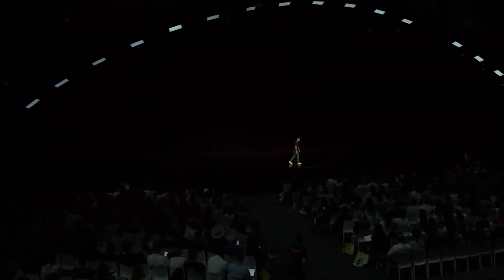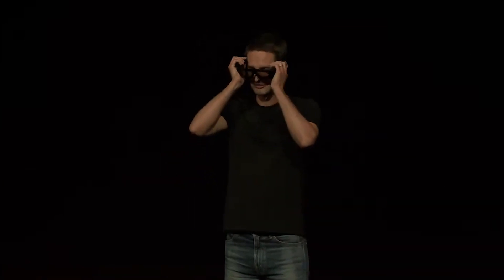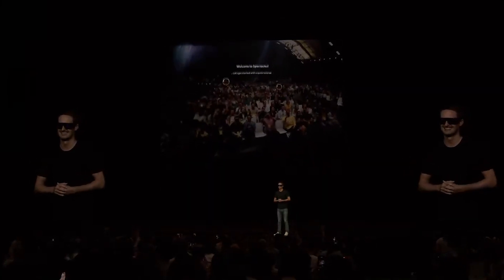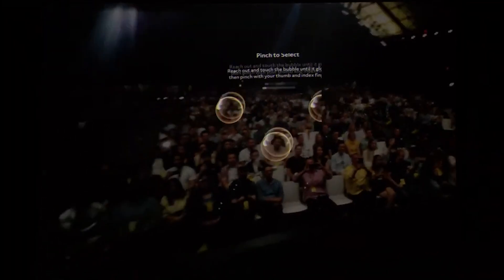Does anyone want to see a live demo? We have been so excited to share these with all of you. Spectacles are so cool that even the tutorial is fun. SnapOS uses natural interaction, so you don't have to learn anything new. You just interact with digital objects the same way that you interact with physical ones.